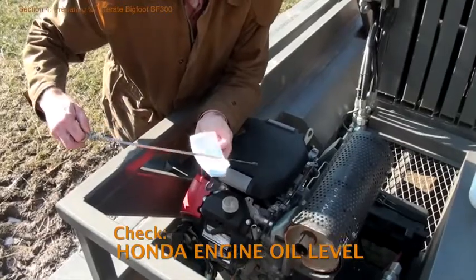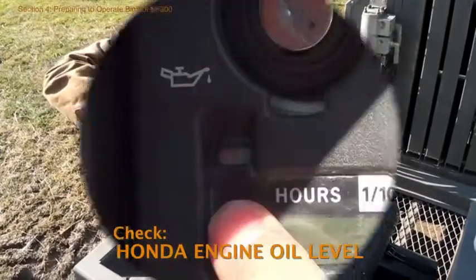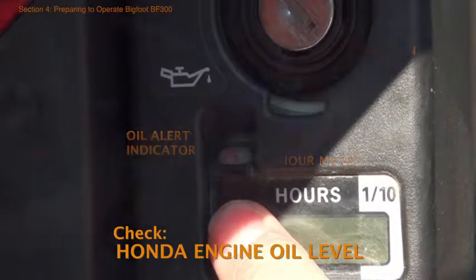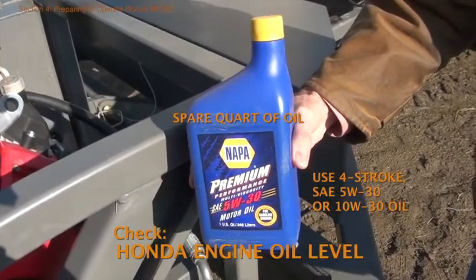Use a dipstick to check the level of engine oil. Add more oil if the level is below the lower limit mark on the dipstick. There's a red oil alert indicator light below the ignition key that should come on before the engine oil drops below a safe level. When the light comes on the engine will shut down, but don't rely on this — check regularly. Always keep a spare quart of oil in the tool box.